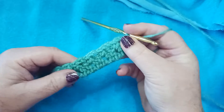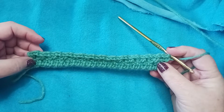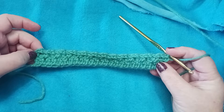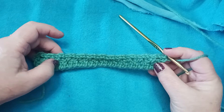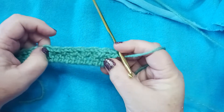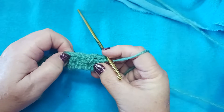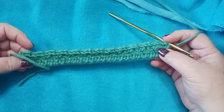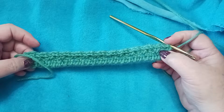According to our pattern we should have 12 chain-2 spaces — let's count those. Here's our beginning where we chained 1 and turned. We count 1 through 12 — we are right on track for where we need to be. Let's continue on.